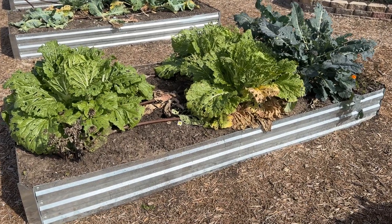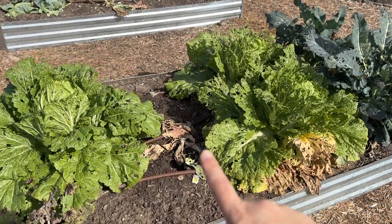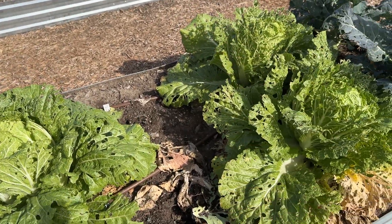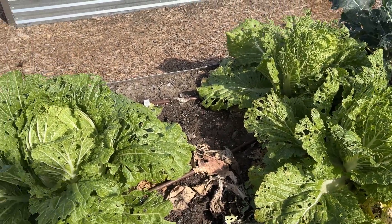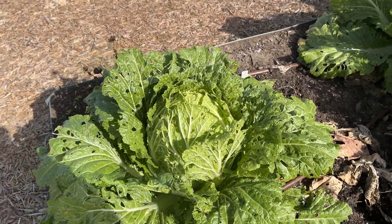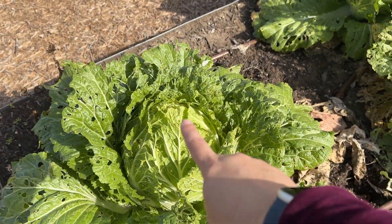Okay boys and girls, it's time to harvest what are called our Chinese cabbages. You can see here where the other cabbages were that I already pulled out. A cabbage plant, not like the Brussels sprouts, makes one big head of cabbage in the middle, rather than lots and lots of little pieces to eat.